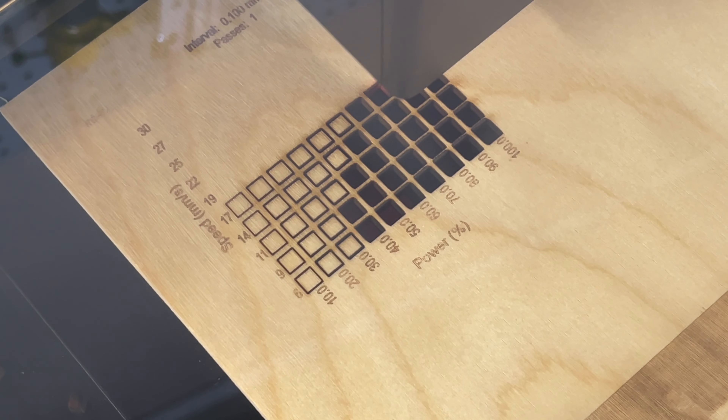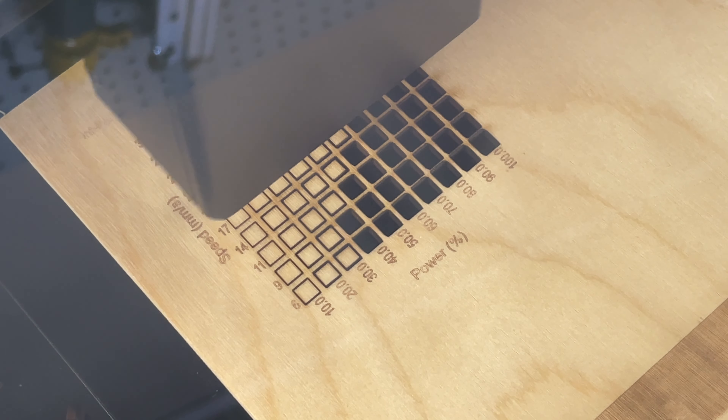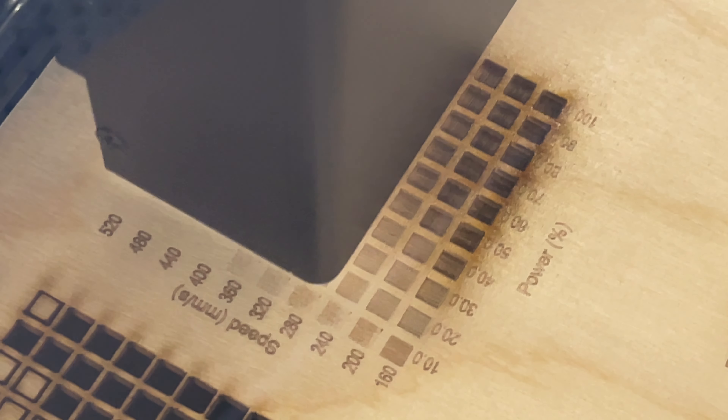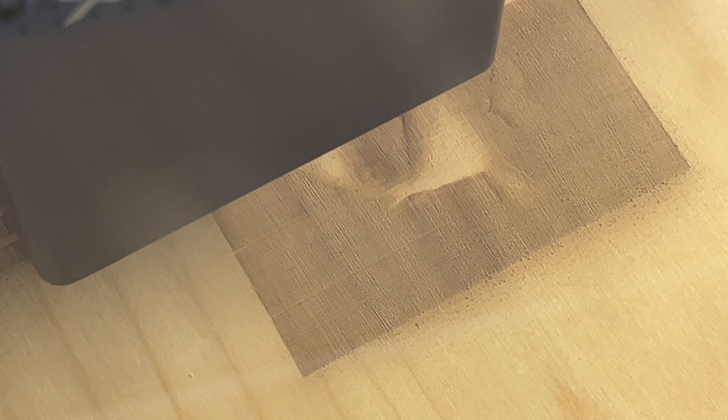Let's take a look at some benchmarks — I'll run the standard ones I normally run on diode lasers so we can compare. The ranges here are different than for a diode laser, but the same tests: the cut test, the engraving test getting pretty close to that 600 millimeters a second, the gradient test, and the standard dog test. You're going to look at the dog test and think it's pretty bad — we'll talk about that.